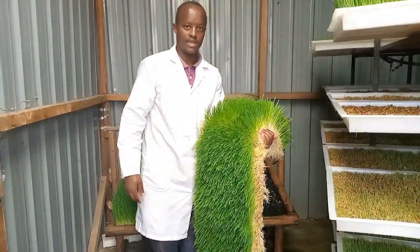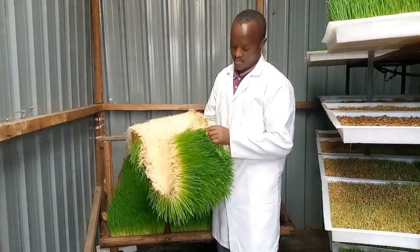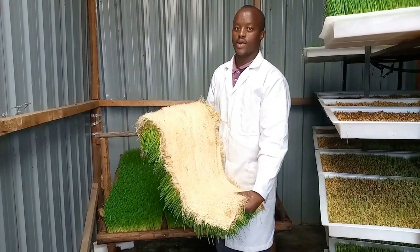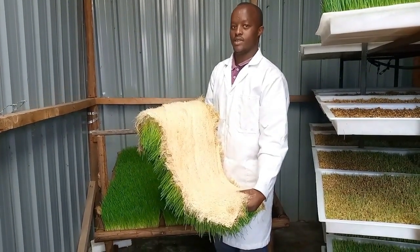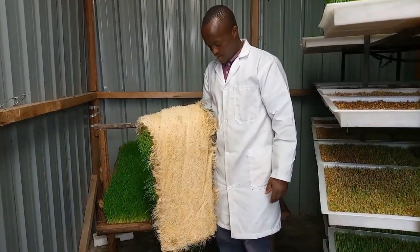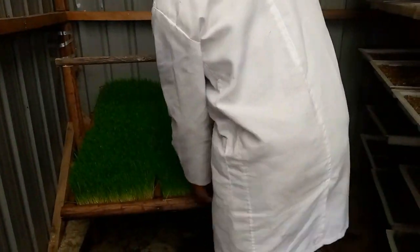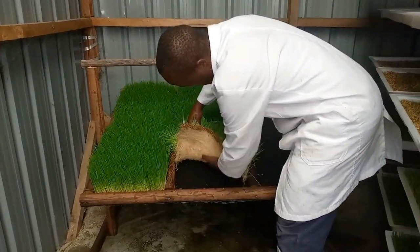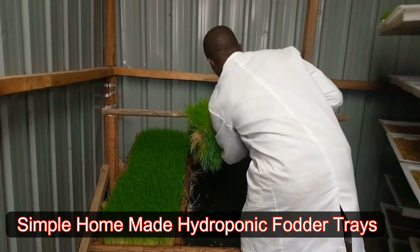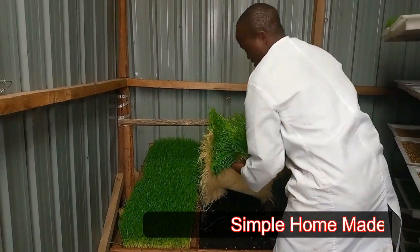This one is a three-tray setup, as you can see. I made it with measurements of a tray, and all those measurements have been given in my video. So if you want to know how to make it for yourself, all the materials have been listed there, along with how to join and how to do the tray. You can search for that video and watch it.